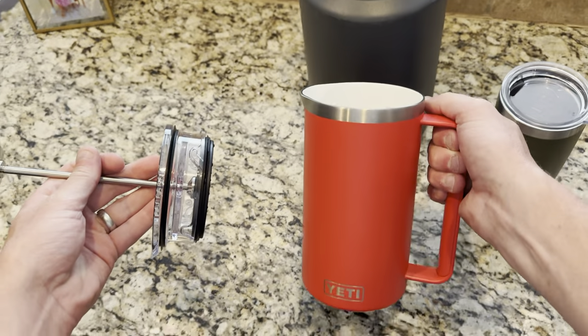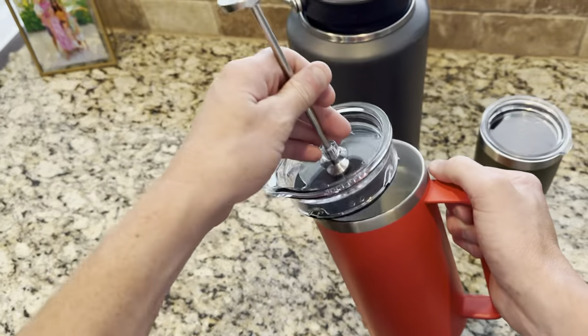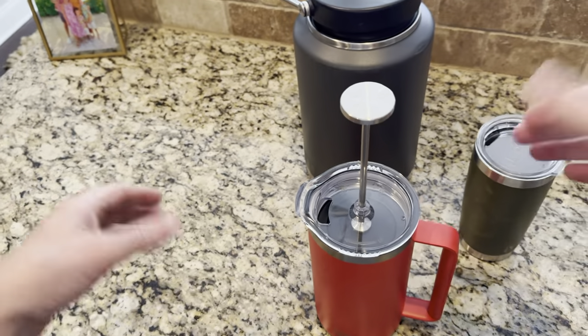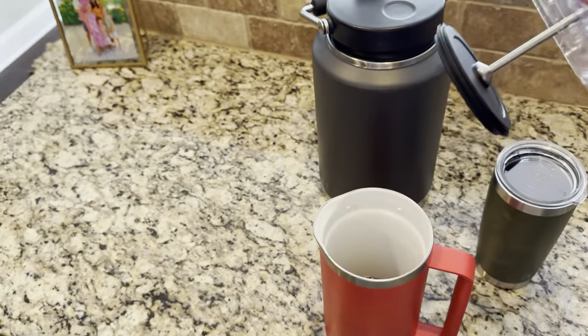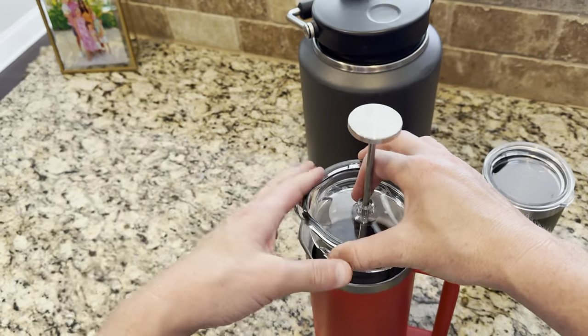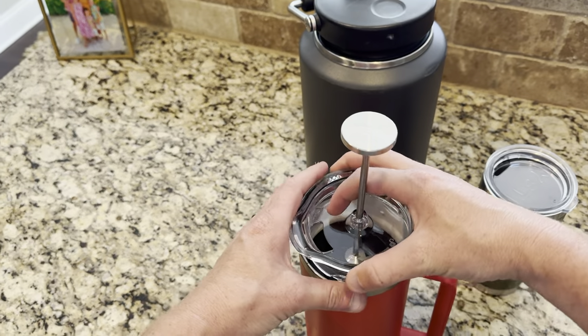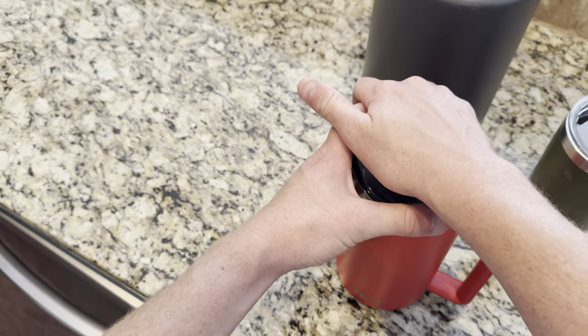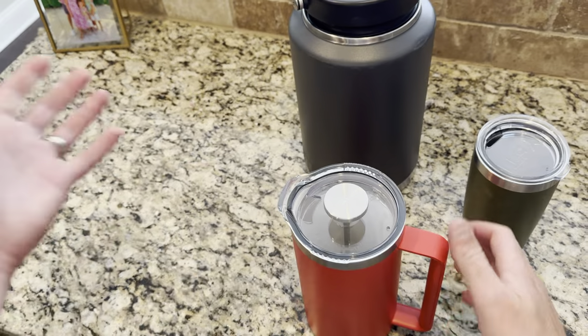Everything that you've come to love about Yeti, this guy's got it covered. Real simple — you're going to put your grinds at the bottom, put in some boiling hot water, then wait four minutes, leave the cap on, press it down slowly to push out the grinds to the bottom. And that's how the magic's made.